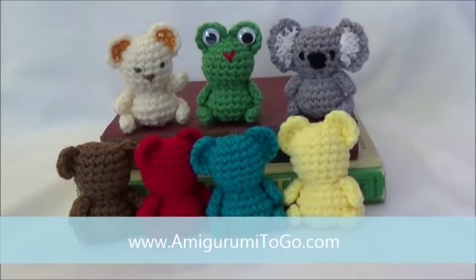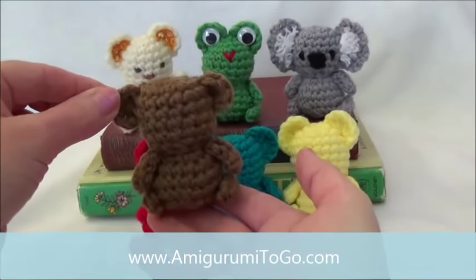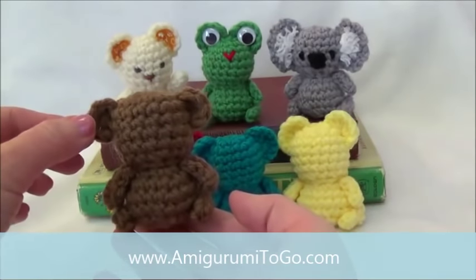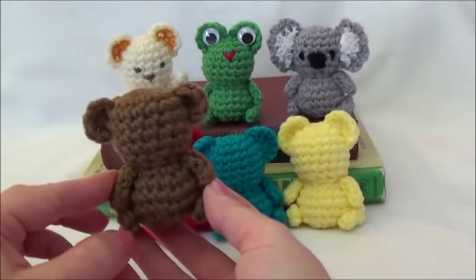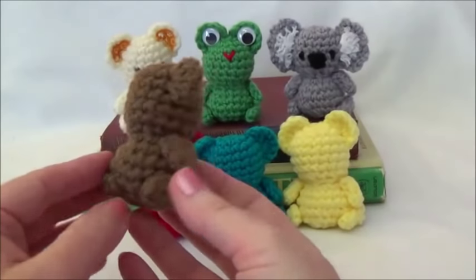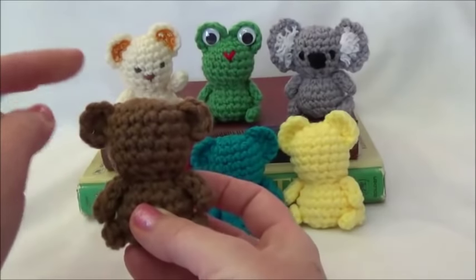Hi everyone, welcome back. Today we're making this cute little teddy bear. This cute little guy is called the Trouble Teddy. I named him that because I had troubles with my computer one night and I had to sit there and update and do a bunch of stuff with my computer, and while I was waiting for it to update, I needed something to fiddle with. So I came up with this little pattern, and the thing that's different about him is his ears are crocheted right in place, right onto the head.